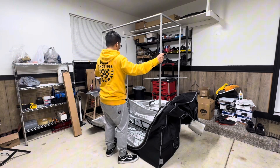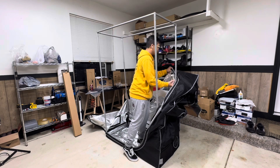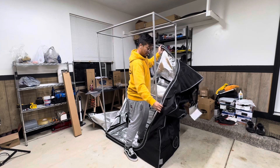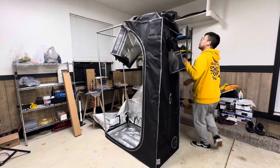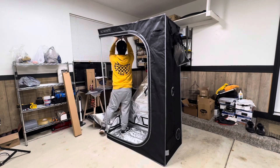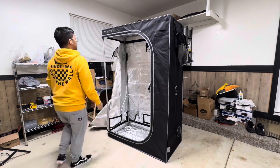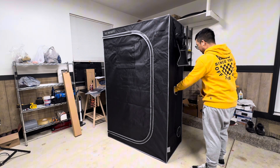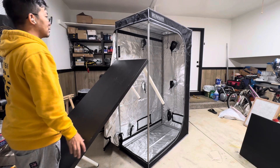Look at that, it's tall enough for me to get in. It's a tent! It said it was 4 feet, but this is like 6 feet. This thing is huge — lots of space.